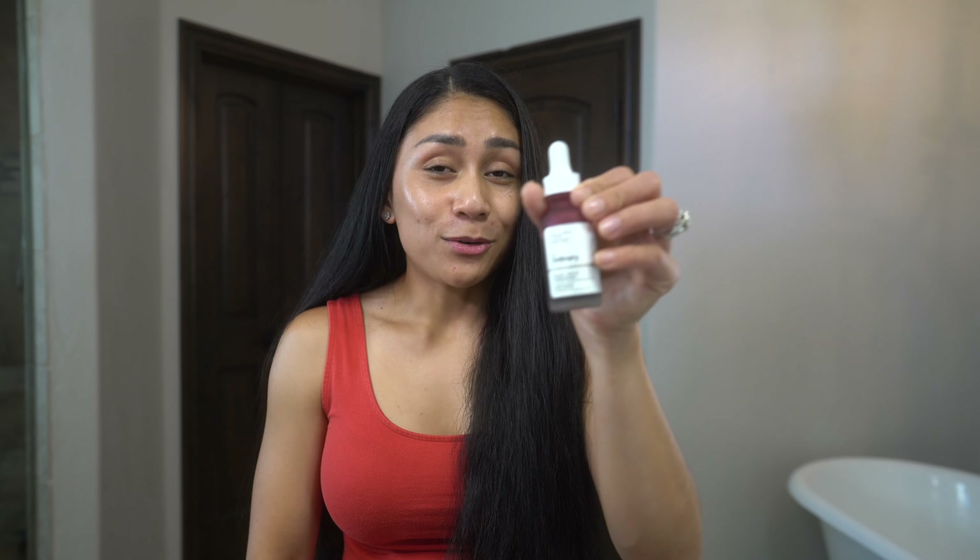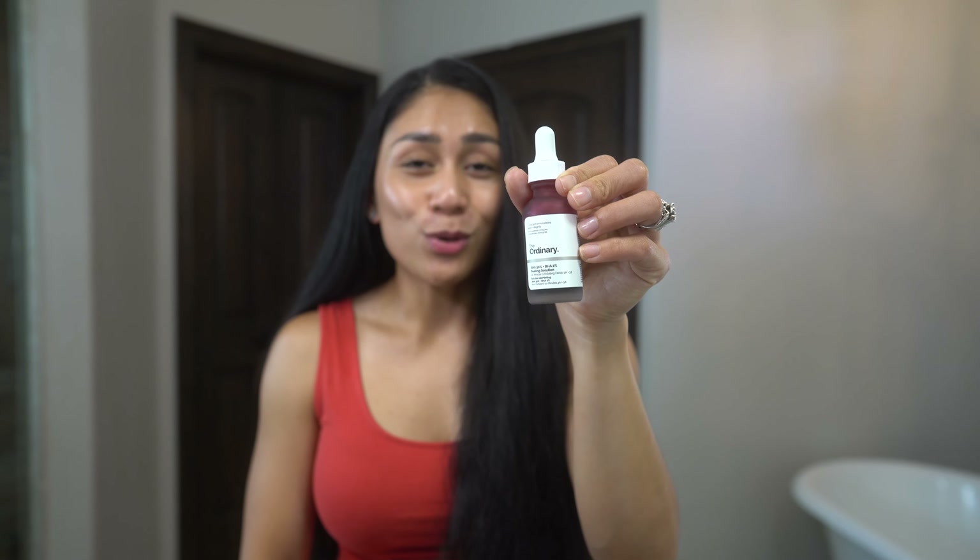Hi everyone, welcome to my channel. My name is Nini, I am a stay-at-home mom. I upload every Saturday talking about things like skincare, hair care, nutrition, CrossFit, and all about the life of a stay-at-home mom. If this interests you, please like and subscribe. In today's video, I want to share my experience with The Ordinary Peeling Solution.